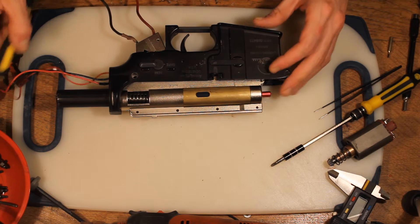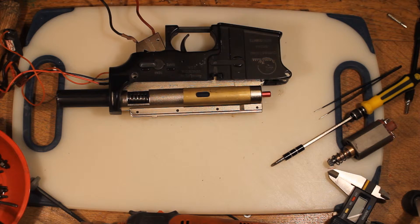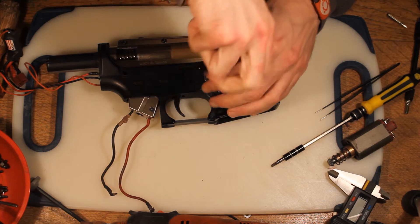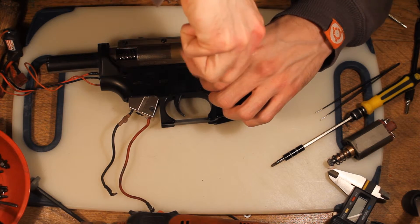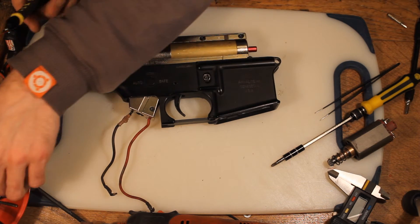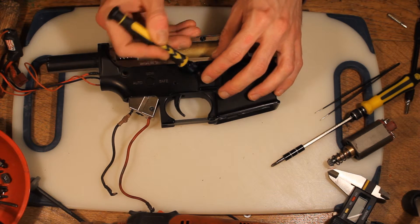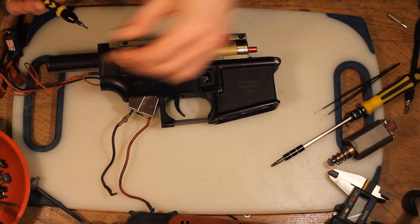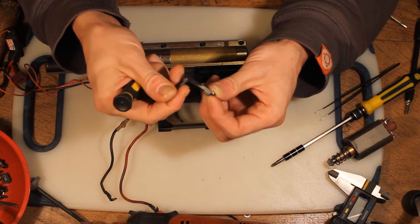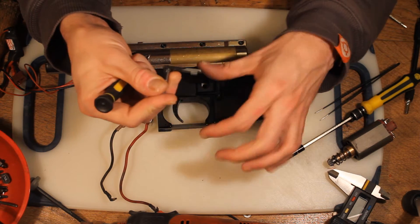Then we've got the mag catch at the front. On mine it's another small hex screw — could well be a crosshead on yours. So we just unscrew that. Underneath there's a little spring — pull that out and put it to the side. Lift up the receiver and the mag catch should fall out. It's got a little nub that's what holds the magazine in. Push it out of the way and the magazine comes out.